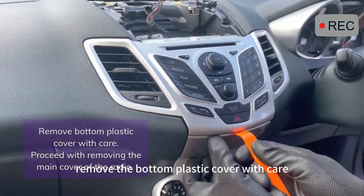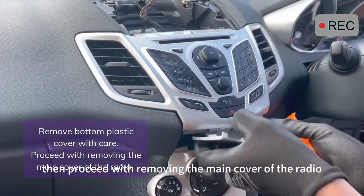Remove the bottom plastic cover with care, then proceed with removing the main cover of the radio.